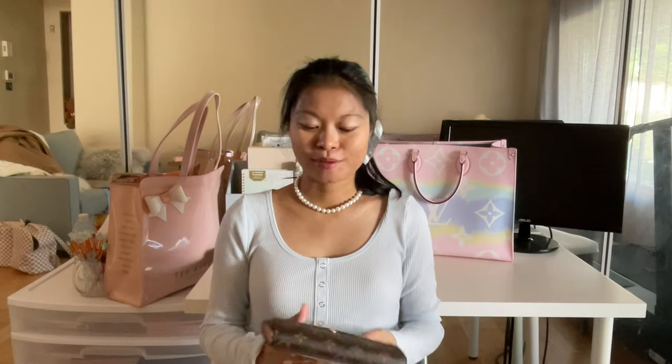Hi everyone, welcome to my channel — or welcome back. If you like shopping, luxury fashion, and lifestyle content, please subscribe and like this video.